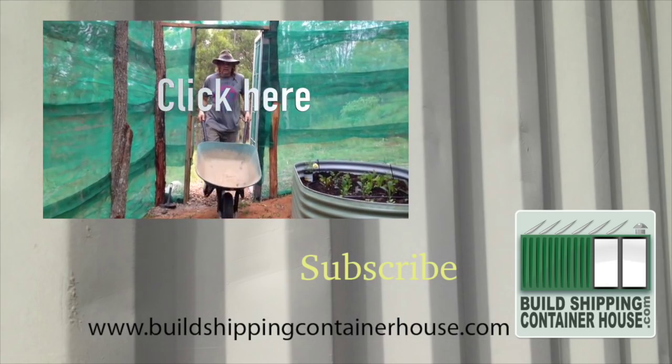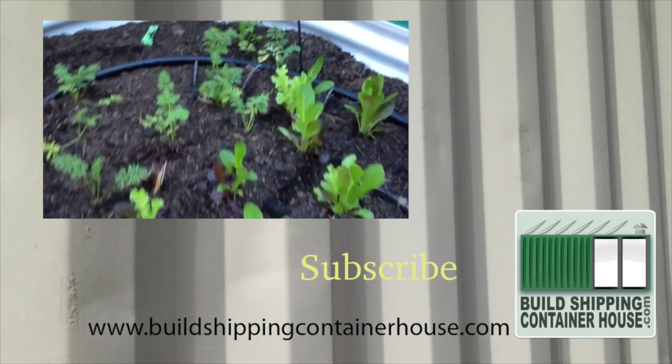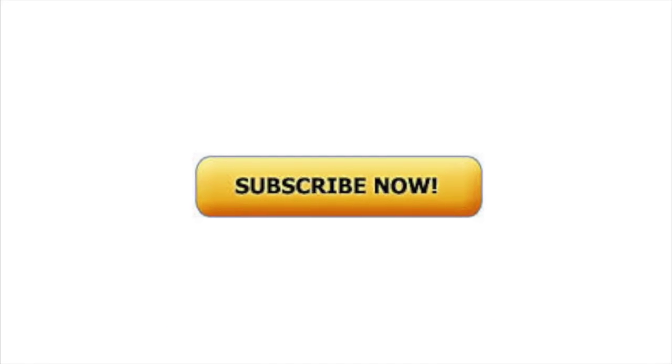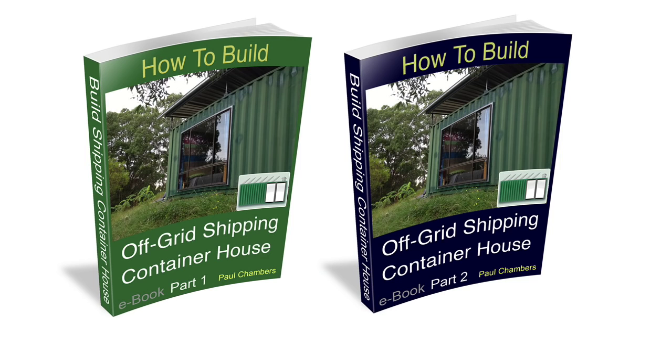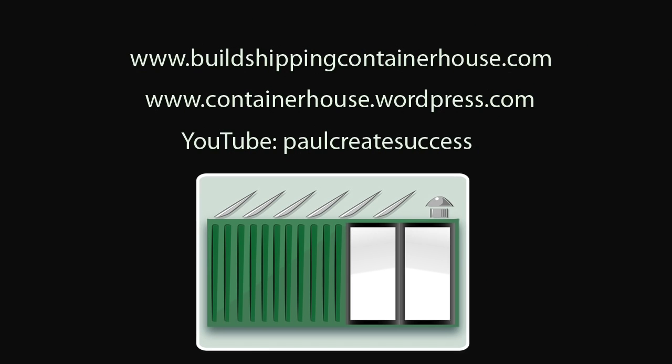Click on the video link to see the episode where I build a vegetable cage. Press subscribe to follow more of our adventures and please press the like button if you enjoyed this video — it helps the channel. For more information about the ebooks please visit my website at buildshippingcontainerhouse.com.